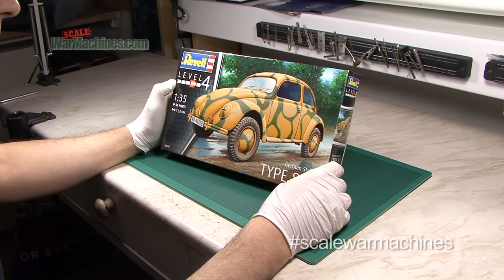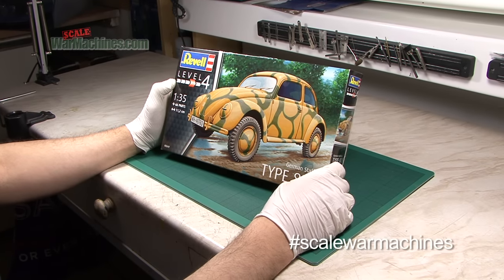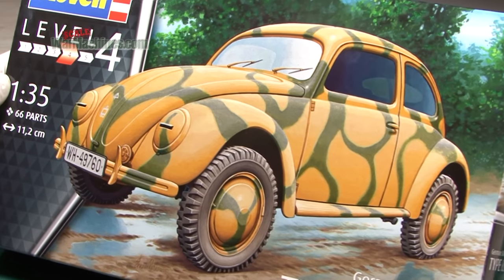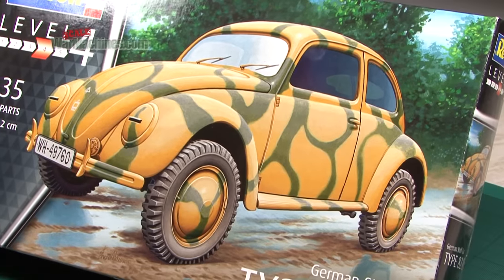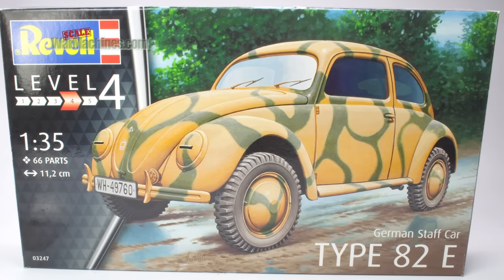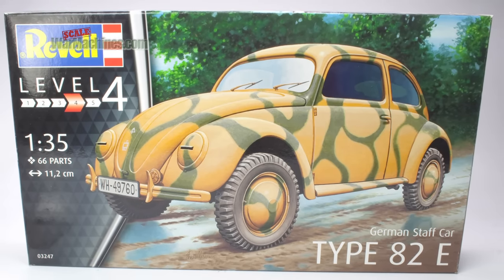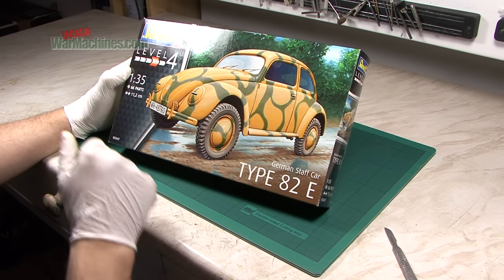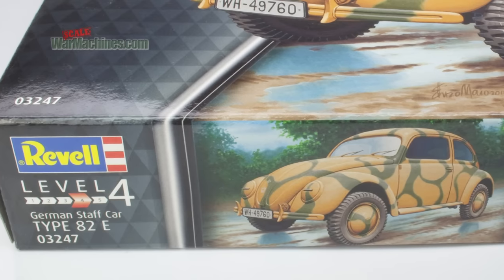Here's a new kit that's landed on our desk. It's from Revel, 1/35th scale, 66 parts. It's the German Staff Car Type 82E — you'll of course recognise it as the Beetle, or the militarised Beetle that appeared during World War II. Skill Level 4. You can find it in the catalogue under reference 03247.